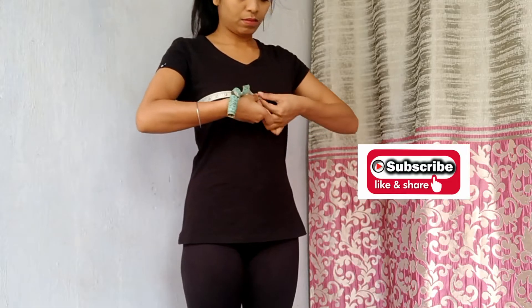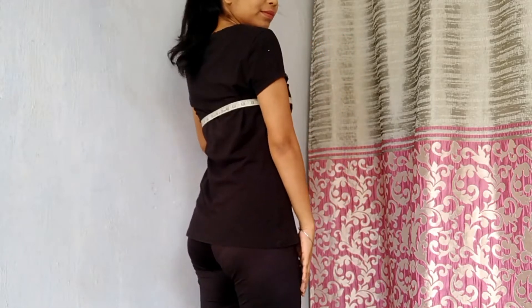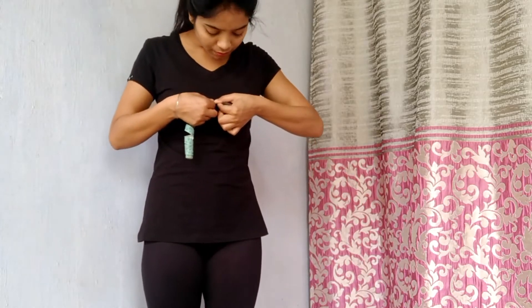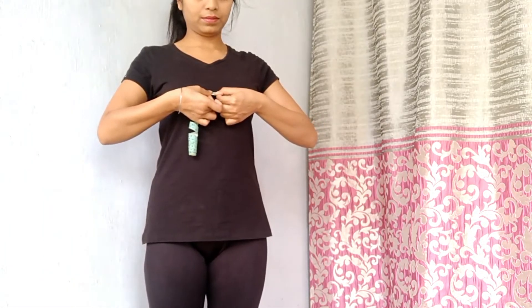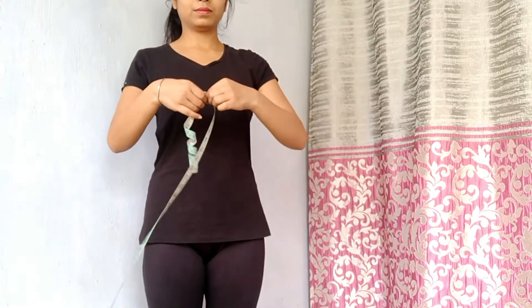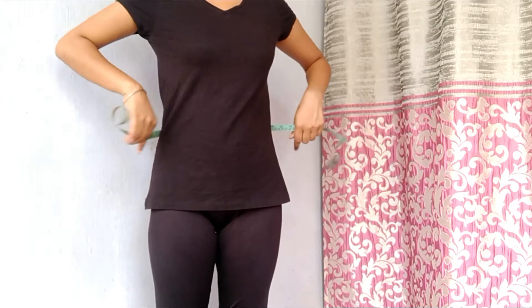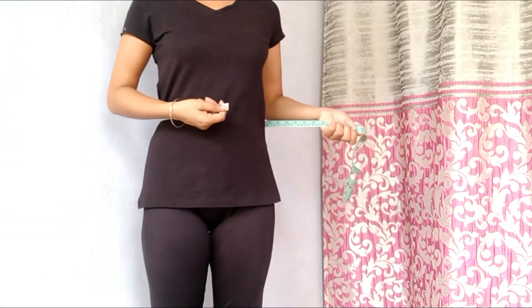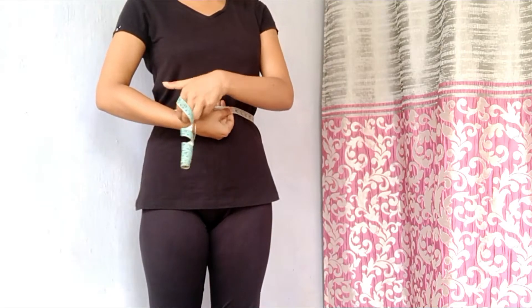Next, we will do chest measurements. For chest measurements, you have to fold your measuring tape — you don't have to go the whole round. You can fold it and see it in the front, and then you can see it in a mirror or take the help of the measurements while understanding the readings that you have.